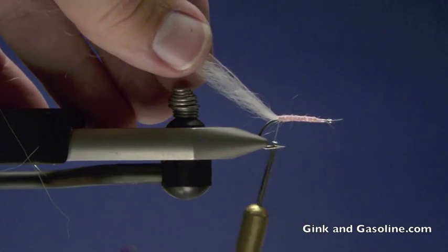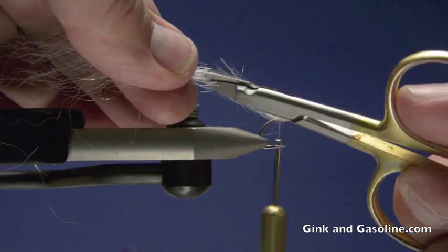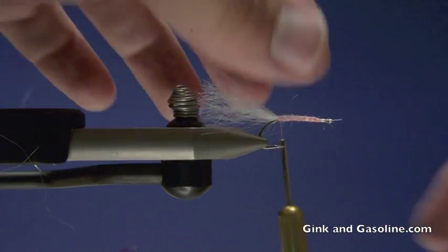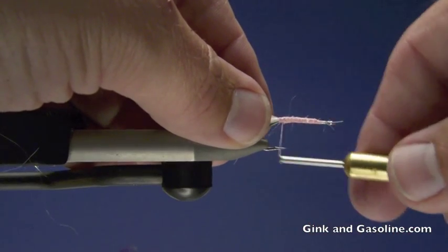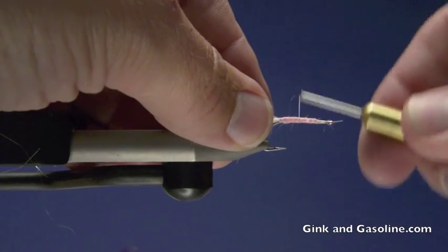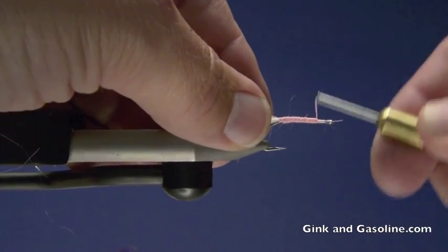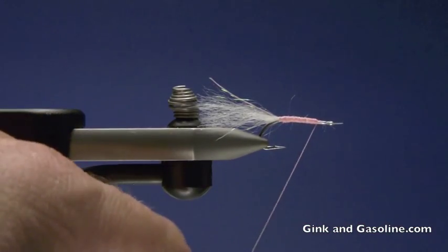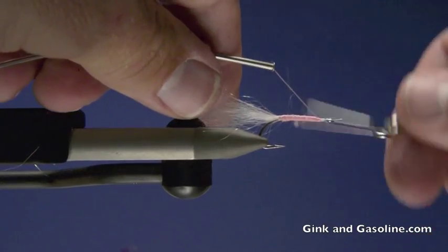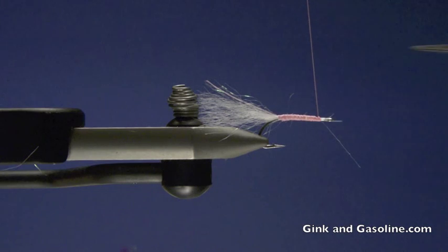So I'll pull this back and I'm going to trim that material so that the fibers are not all the same length, which gives me a natural looking tail. Then I'll bring my thread forward all the way to the front of the hook, using just enough to cover that material and give me that pink color. Then I'm going to whip finish and cut that thread off because we have some more materials we're going to put over the shank of the hook.